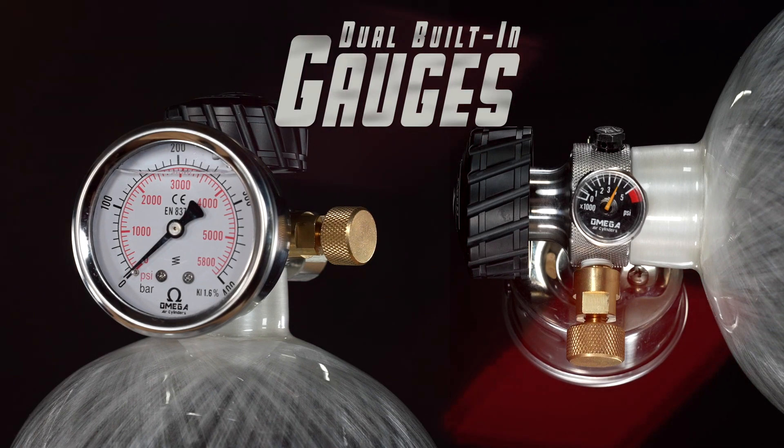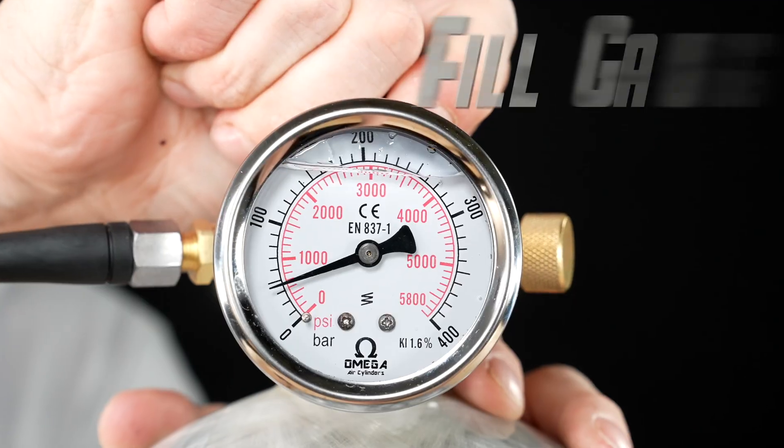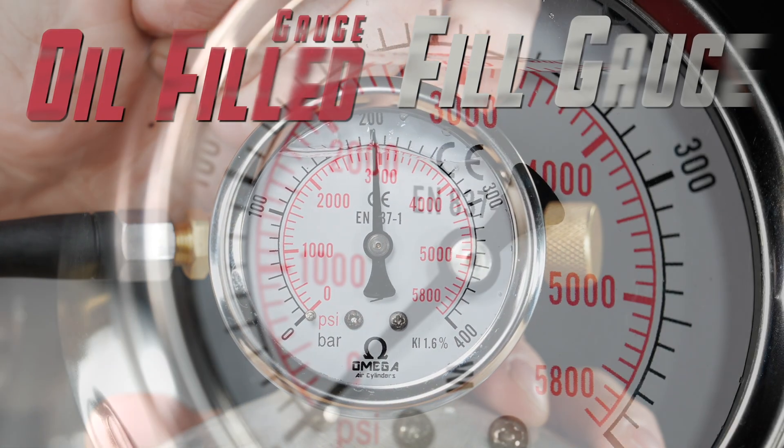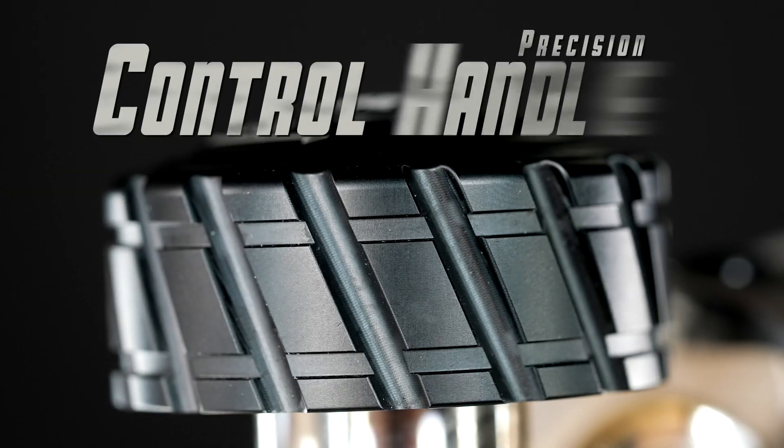Stay in control with the dual built-in gauges. Monitor your remaining tank pressure and get accurate fill readings with the larger Omega oil-filled gauge, showing PSI and bar outputs.